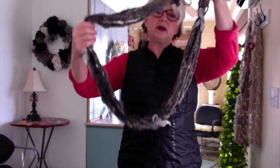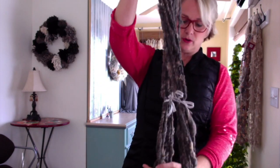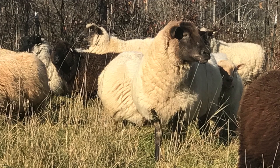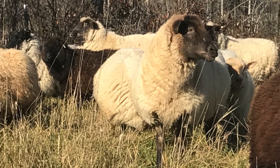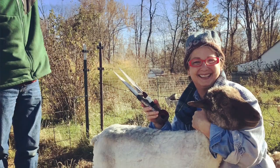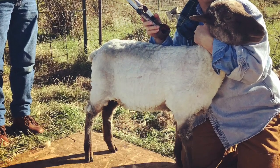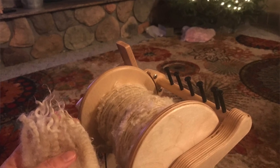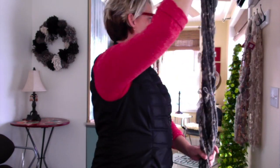This one is on the website right now — it's the ombré 100% natural Shetland. It is very soft. This fiber did not go to the mill; it's completely organic, raw, and natural as you can get.